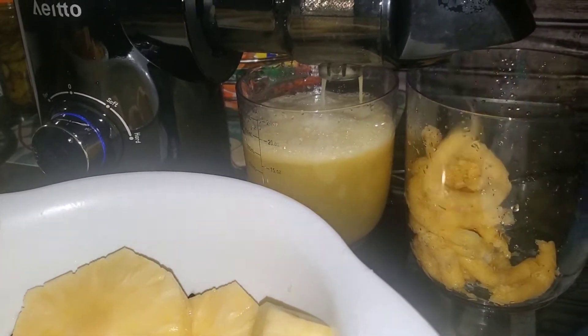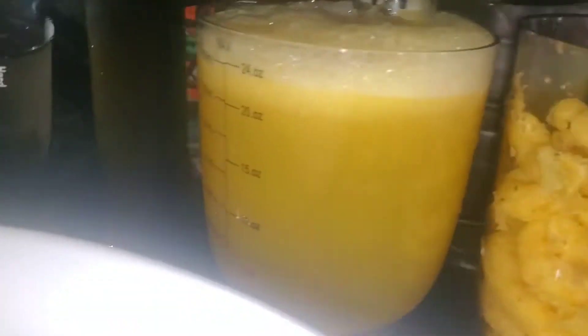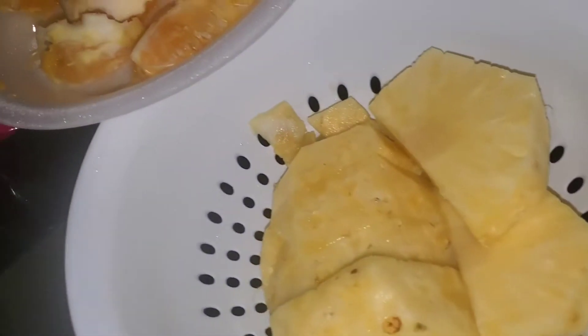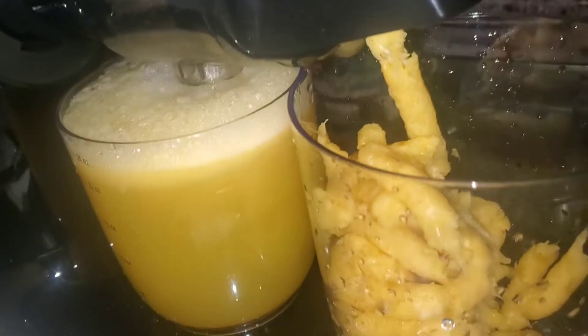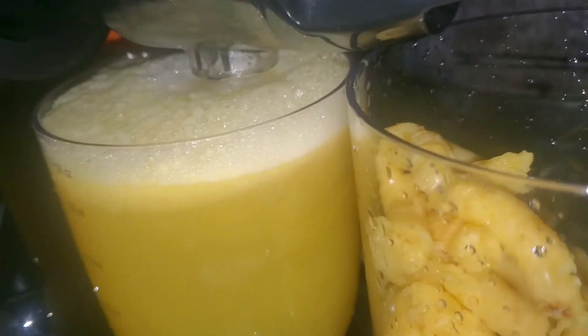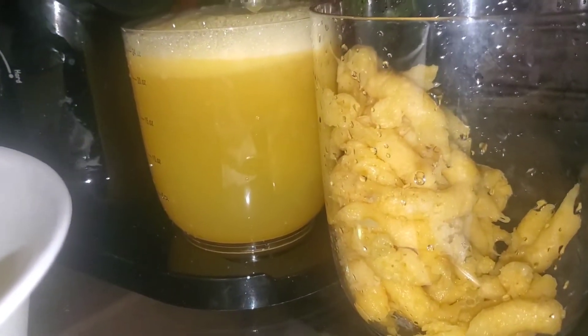We made it — we got a total of 24 ounces here off of about a whole pineapple. This is all pineapple juice, guys. I don't know what the foam is at the top so I'm going to look that up. Let me turn that off, get my mason jar, and transfer it.